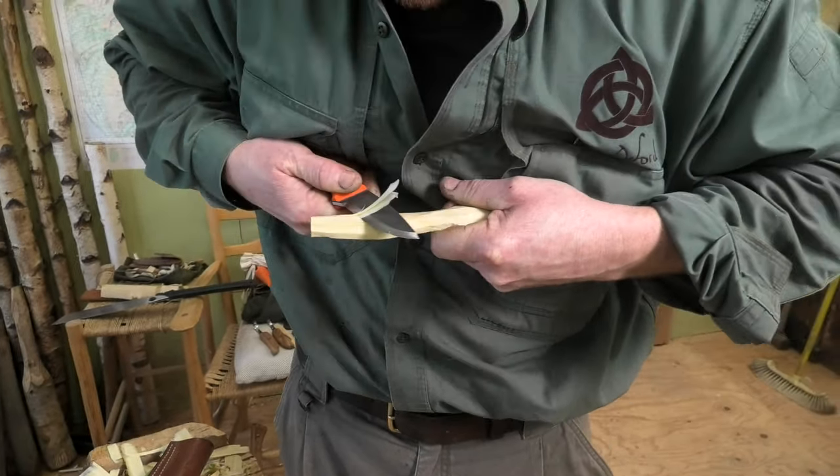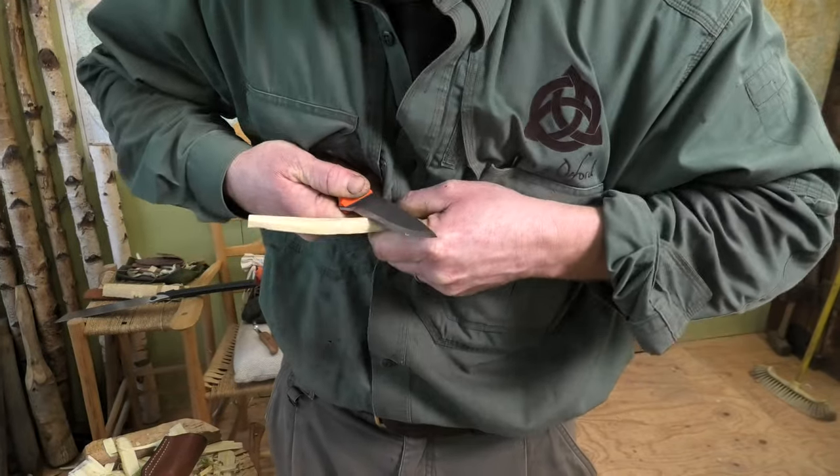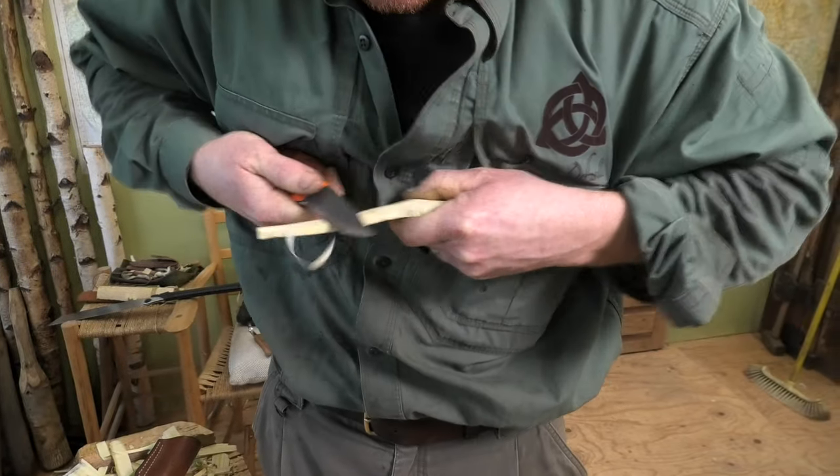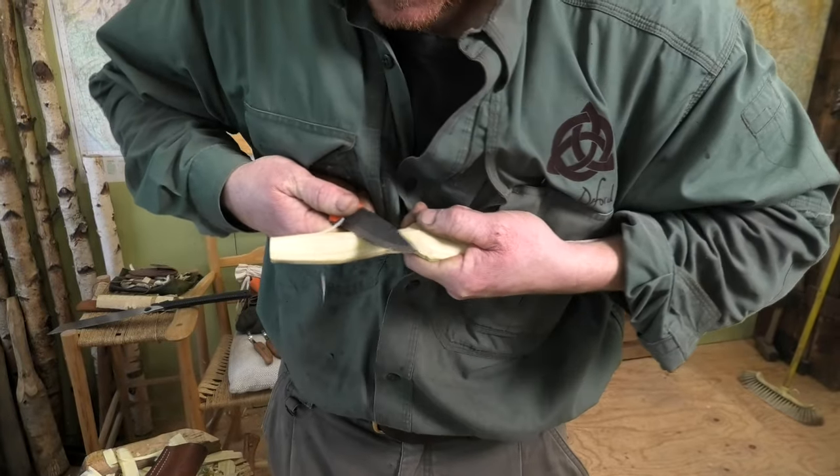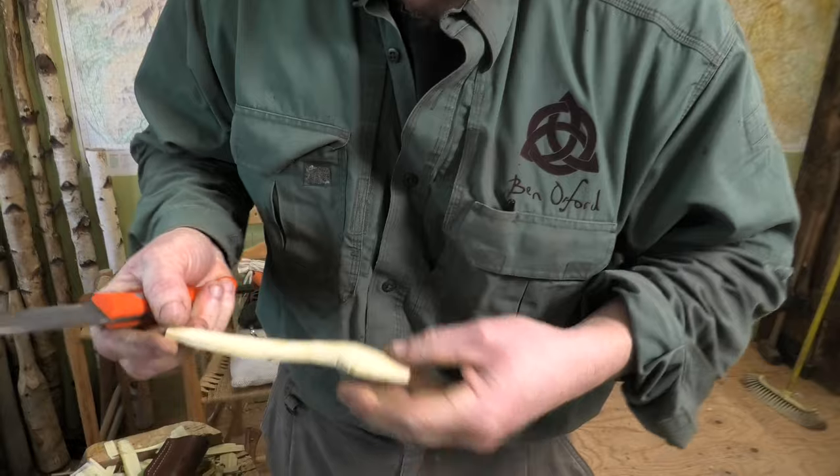Look at these nice long planing cuts — really nice.